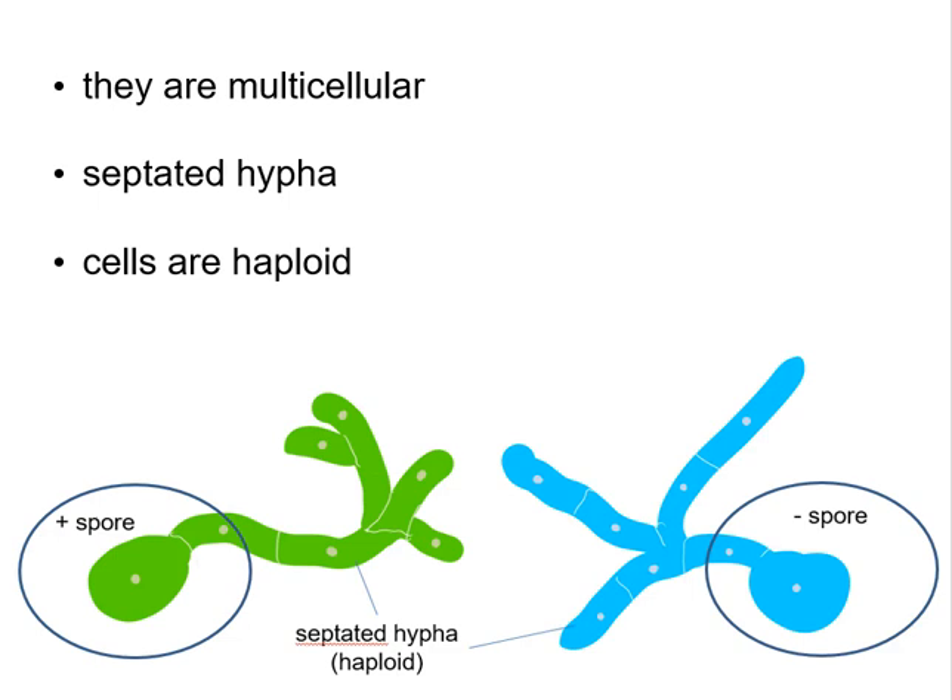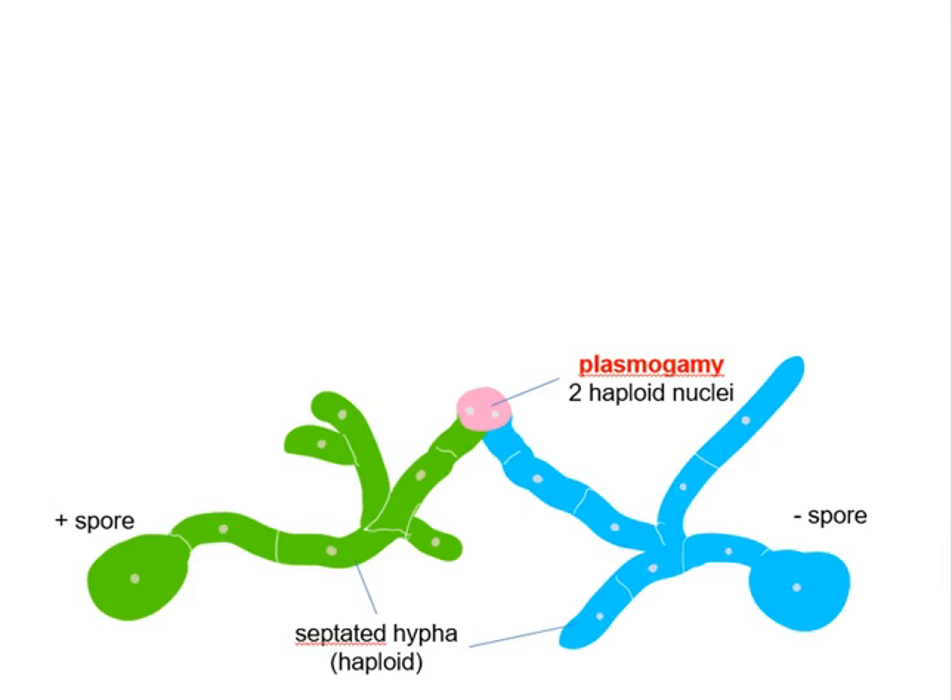Now as these hyphae grow, they form long branched filaments. They tend to come in contact with hyphae that generated from spores of the opposite mating pair. In the fungi world, we call these spores the plus spore and minus spore. When two hyphae of the opposite mating pair come close together, their cell membranes fuse together and form a single cell that now contains two haploid nuclei. We call this process plasmogamy.